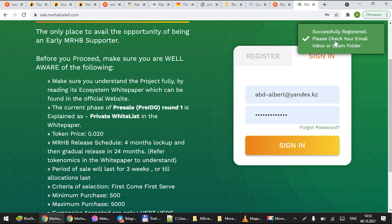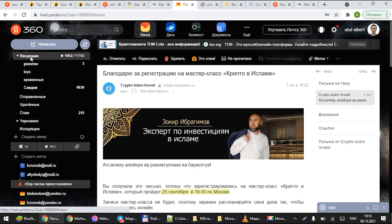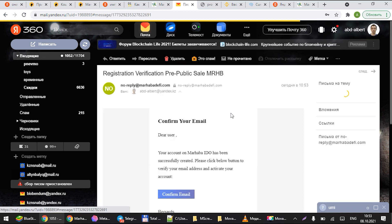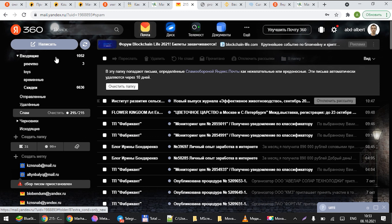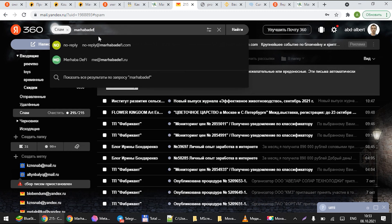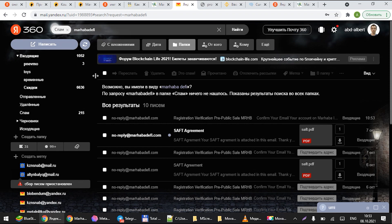Please go to the email address you registered with and check your main inbox. Also check your spam inbox and any other inbox you have. You want to look for something that says 'Registration Verification Pre-Public Sale MRHB.' If you can't find it, please search it — you should be able to find it in your inbox.